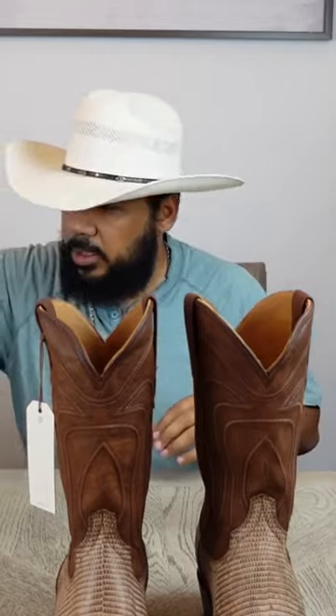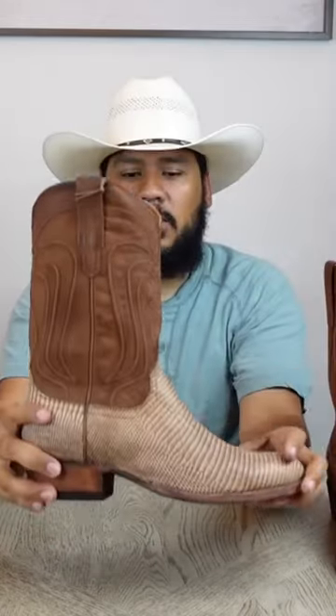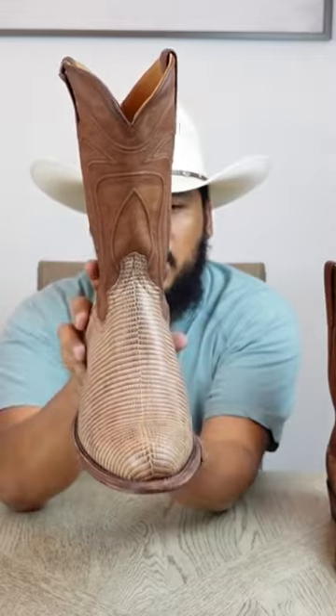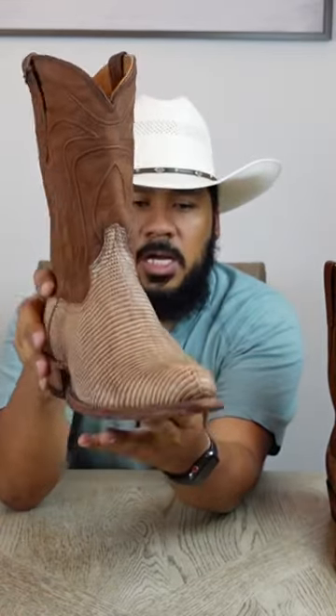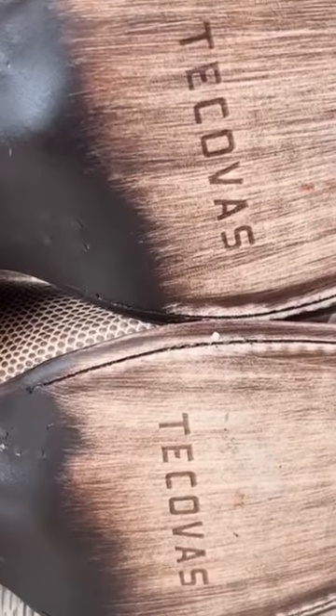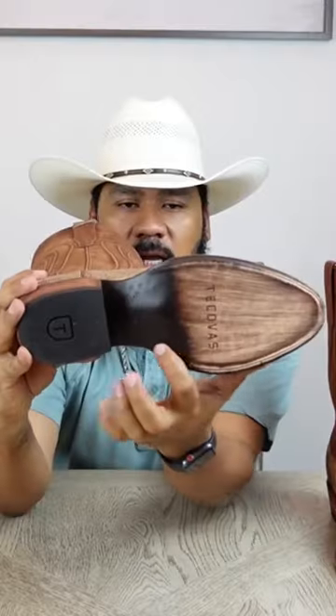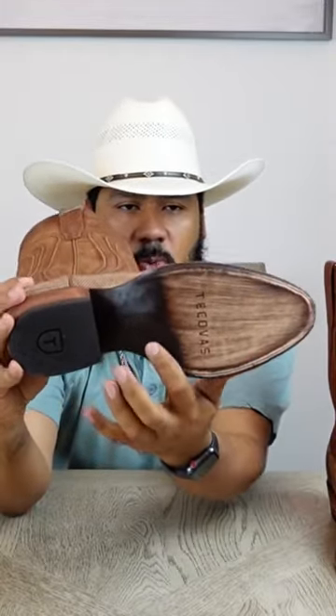Boot socks, belt, koozie, and here are the boots. This boot features a 12-inch shaft, a lizard skin vamp, a leather sole, and an inch and a half leather stack heel with lemon wood pegs and a few brass pegs in here as well.